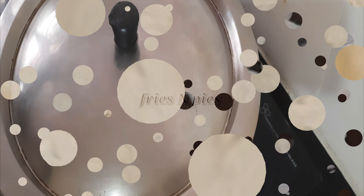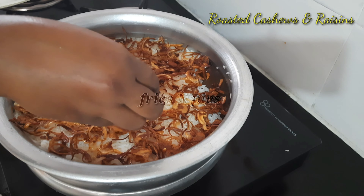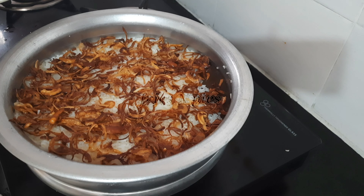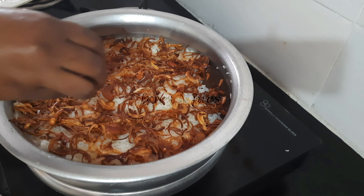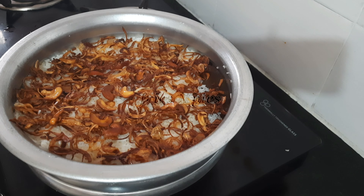The rice is cooked well. Add one teaspoon of ghee, fried onions, roasted cashews, and raisins. Done with the ghee rice!